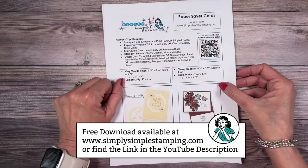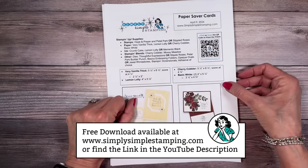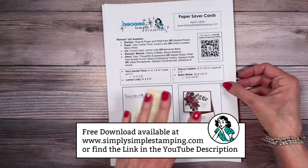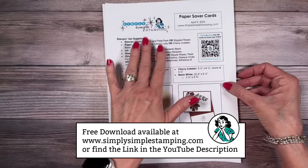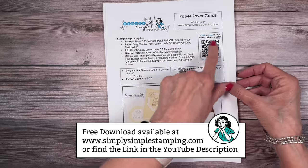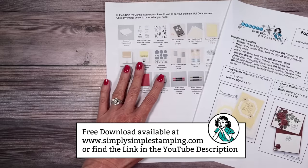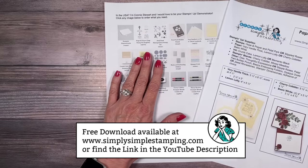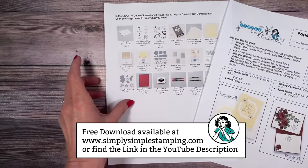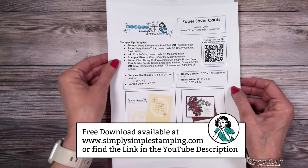Before we get into the nitty-gritty of today's card, there is a free download that goes along with my video. In it you'll have the photos, the measurements, and my complete supply list. If you need to come back and watch today's video, you can just click the QR code. I'll have the complete supply list — you can right-click that and go right to my website where you can order any of the supplies.